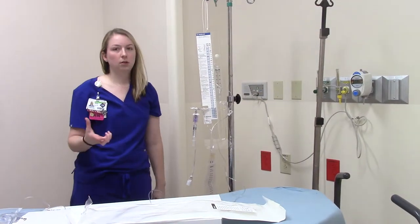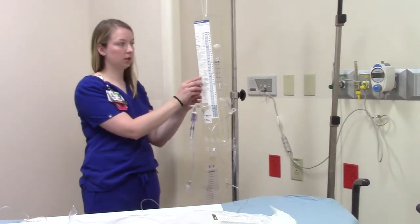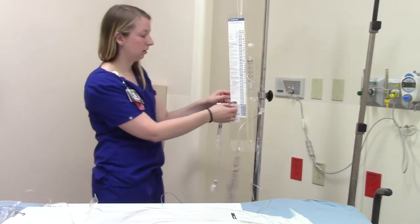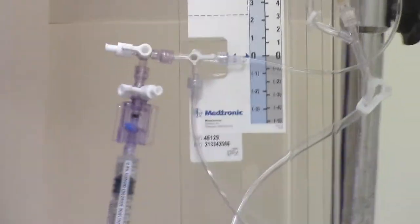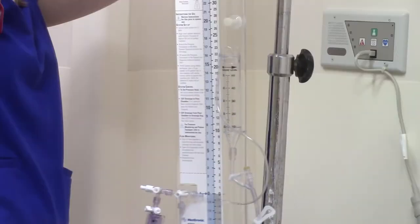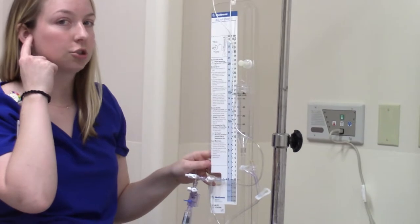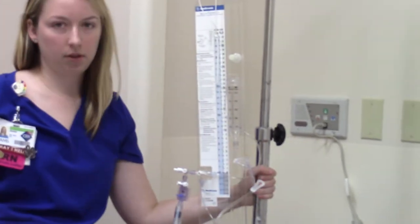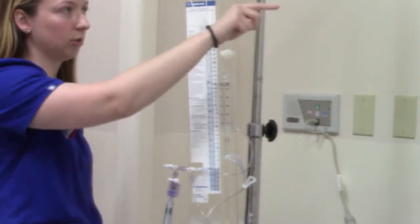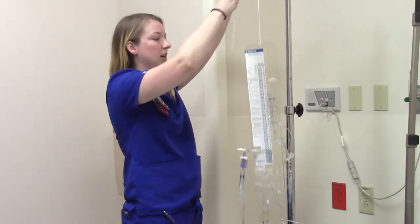The way that we zero our art lines is the transducer at the level of the heart. For this, it's going to be at the level of the tragus — that's your measurement right here. You can see this little arrow; it will adjust up and down, and you'll want to slide this until these little arrows are at the patient's tragus. It's really helpful to have a separate IV pole to do this, though you can do it from a bedside pole — just loosen or tighten this cord.